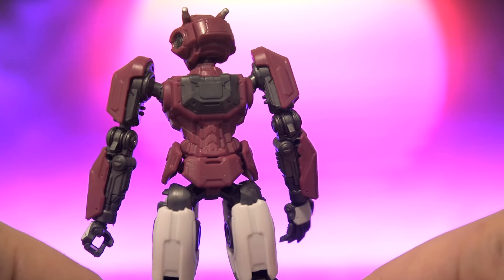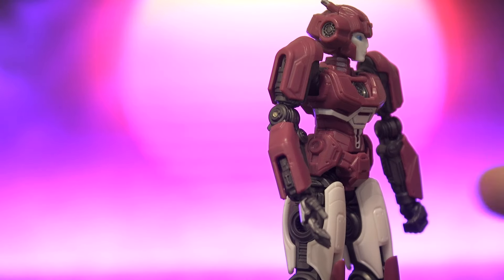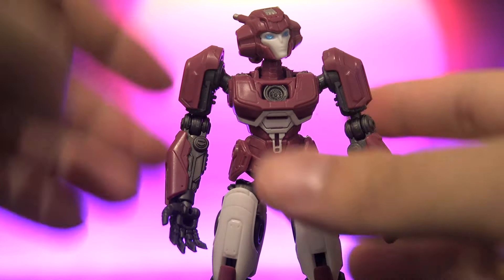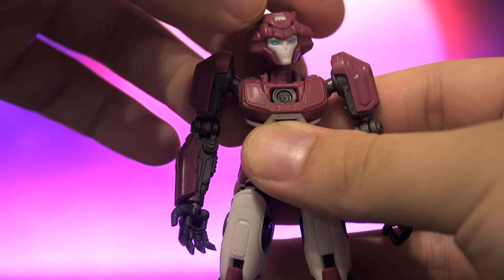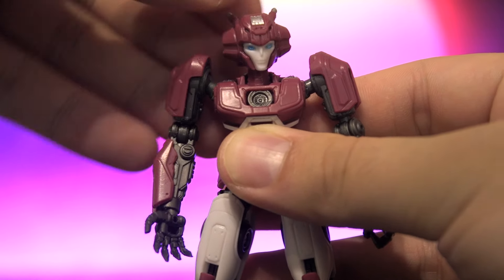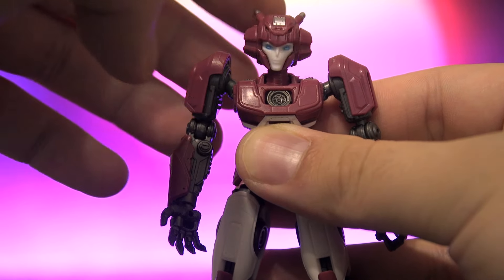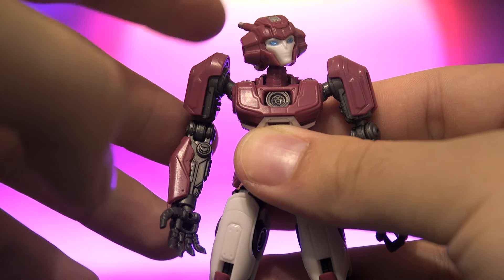Let's take a look at the back details as well. I love the spine details they included for Elita 1 — everything here is magnificent. So speaking of articulation, the head is on a ball joint, so you can have it wiggle up and down, full 360 rotation. Not too much sideways tilt, but it is enough for her to express some character. The ball joint is slightly loose on my copy, but it's not too loose — it's okay.